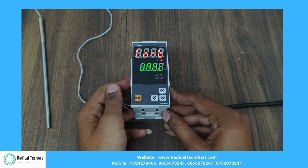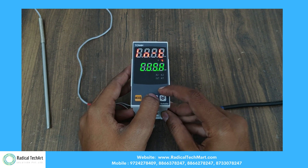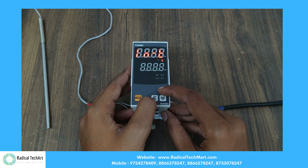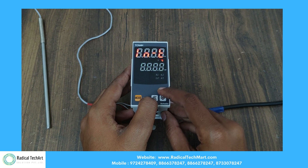Press the mode button for 3 seconds to access parameter group 2. INT is for input type, from which you can set different modes like CUSL, CUSH, DPT.L, DPT.H, YCA, JIC, and LIC.